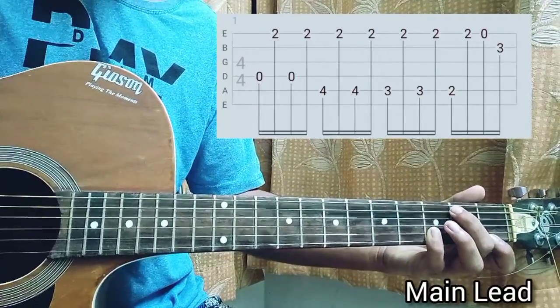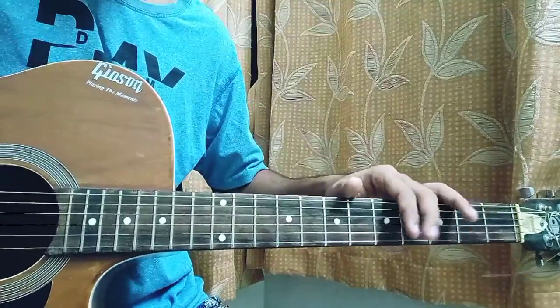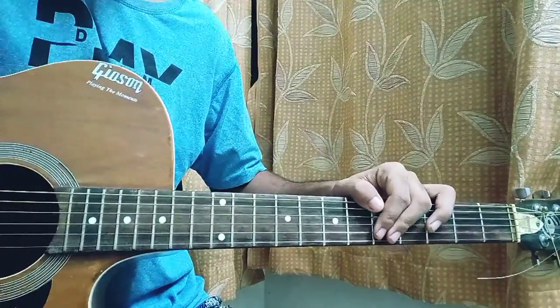Very easy — just back and forth between the bass note and the second fret on the high e string. That's it. I'll see you guys in the next video; don't forget to subscribe. Bye!